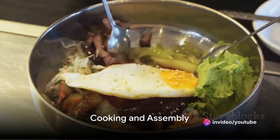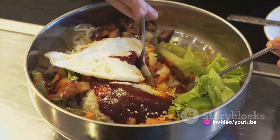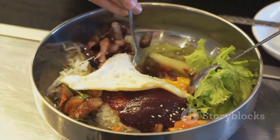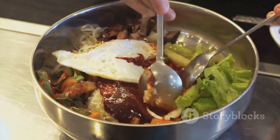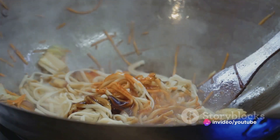Start by boiling your noodles as per the instructions on the package. While they're bubbling away, let's prepare the sauce. In a bowl, combine 2 tablespoons of Gochujang, 1 tablespoon each of soy sauce and sugar, 2 minced garlic cloves, and a drizzle of sesame oil. Stir it all together until you get a smooth, glossy sauce.